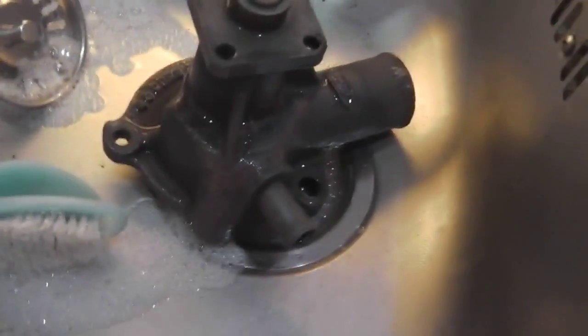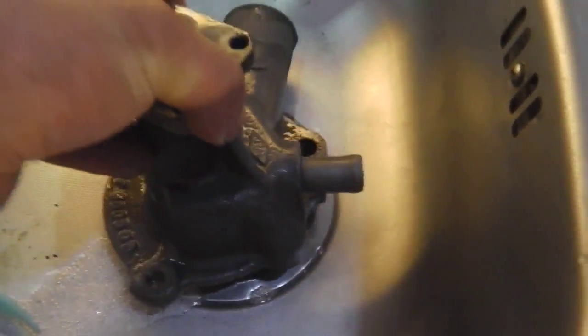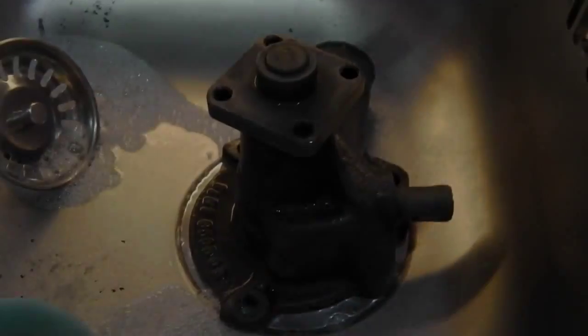We'll just get a dull zinc primer on it and then we'll give it a petrol proof lacquer. I think that's the water pump refurb - the best I can do. Those bolts are cooking away nicely in there. We'll leave them overnight, see how we get on with those in the morning. Let's go and get this cleaned up.